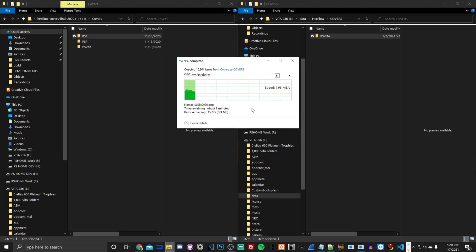I'll cut the video and wait for all the pictures to transfer over to the PlayStation Vita. Then we'll go back into Vita Shell, install the VPK, and hopefully Hexflow will work. I'll meet you once that's all done.